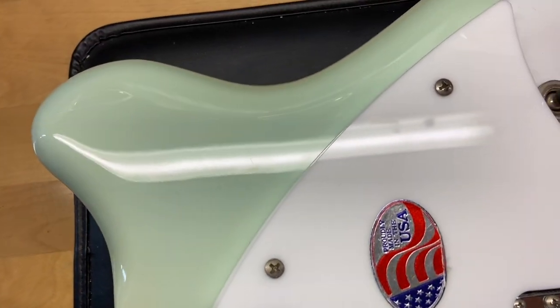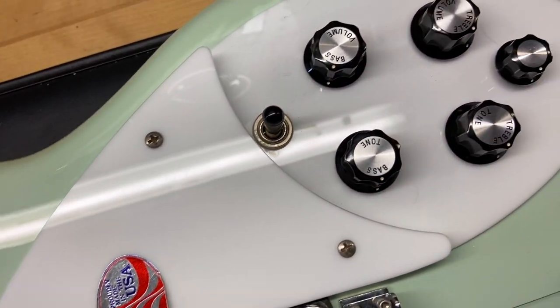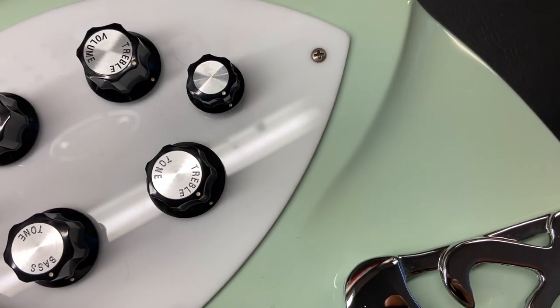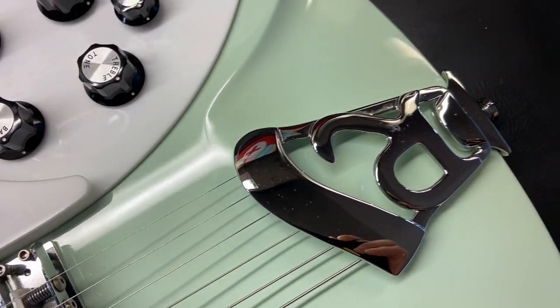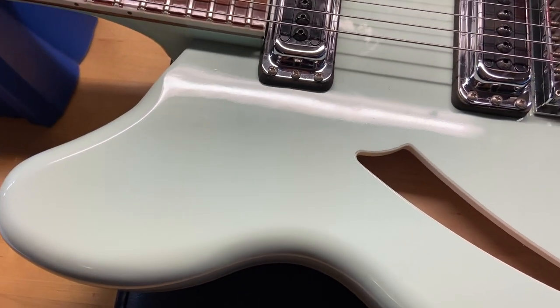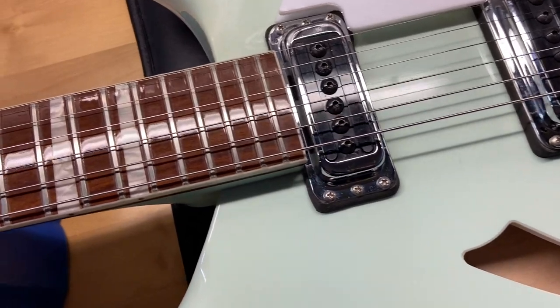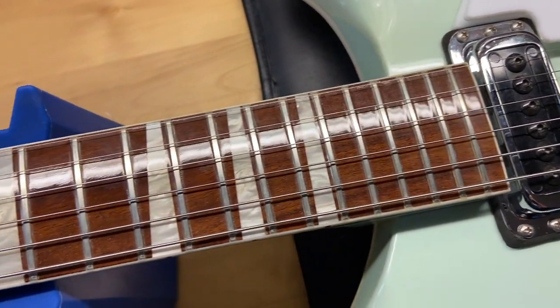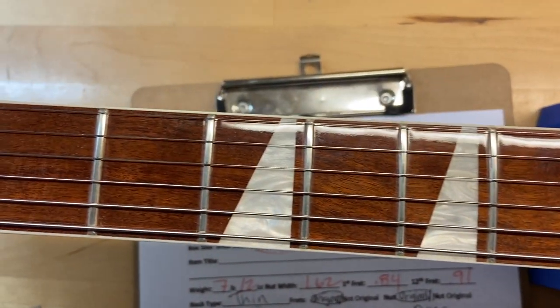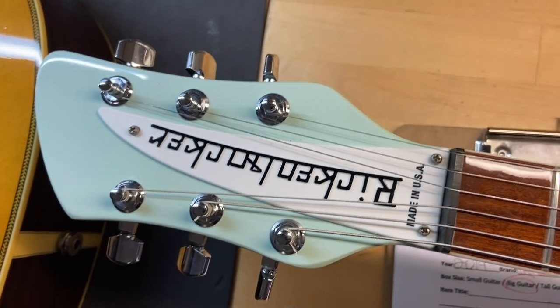Right off the bat we still have that sticker on the pickguard — there's your made in USA. It's a really cool color, very hard to find as well. The rosewood fingerboard looks good on this one and the frets are great, there is no wear. The front of the headstock looks great as well.